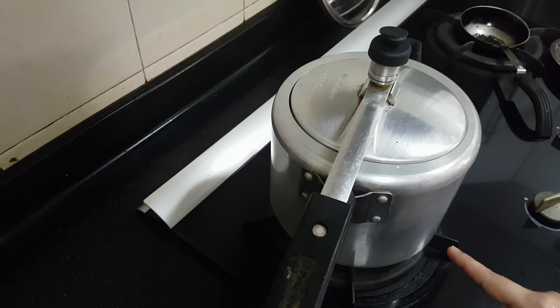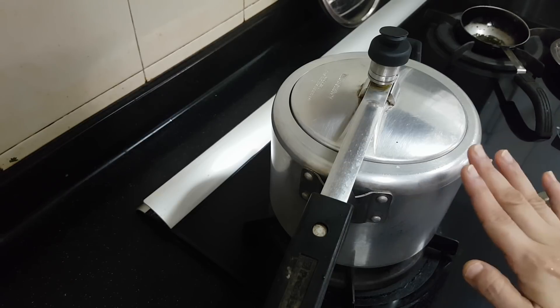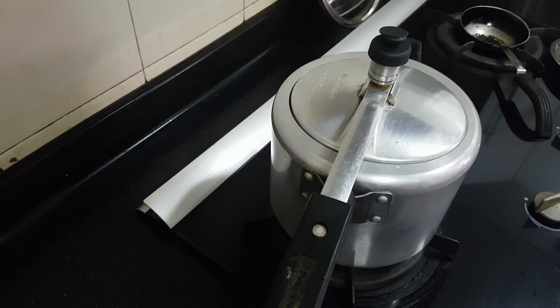So I have added some oil, the mango, hing, then turmeric powder, salt, red chili powder, and have closed it. I am going to cook it for 4 whistles now.